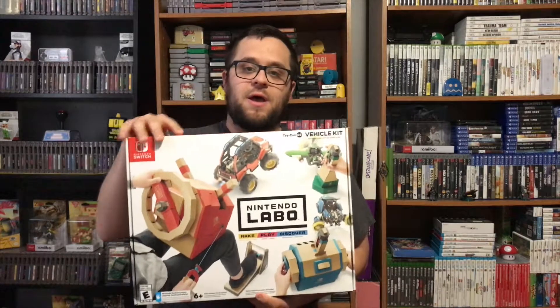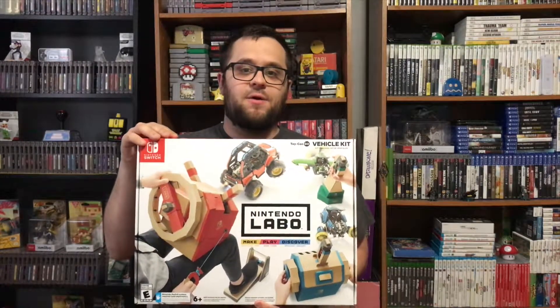What's up guys, Dr. Nostalgia Gamer here. Today we will be reviewing and unboxing the Nintendo Labo Toy-Con 03 Vehicle Kit.